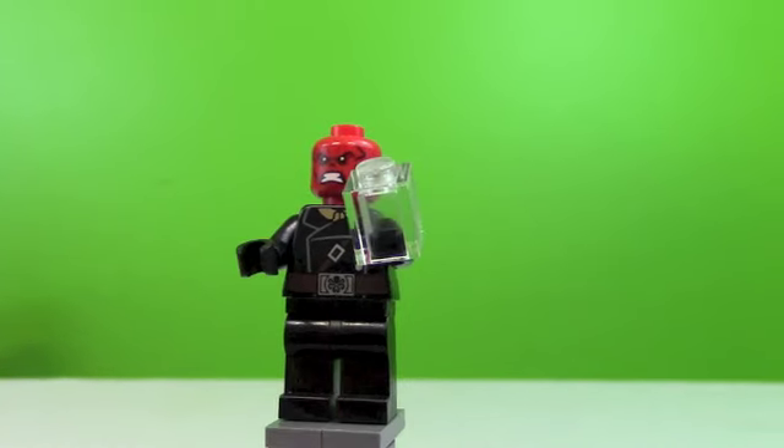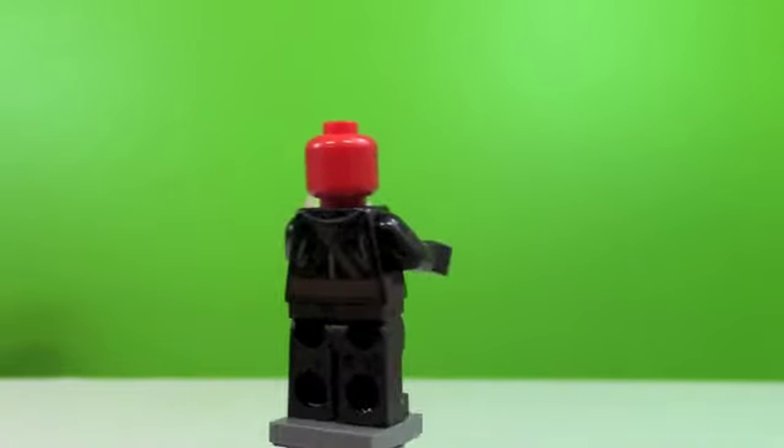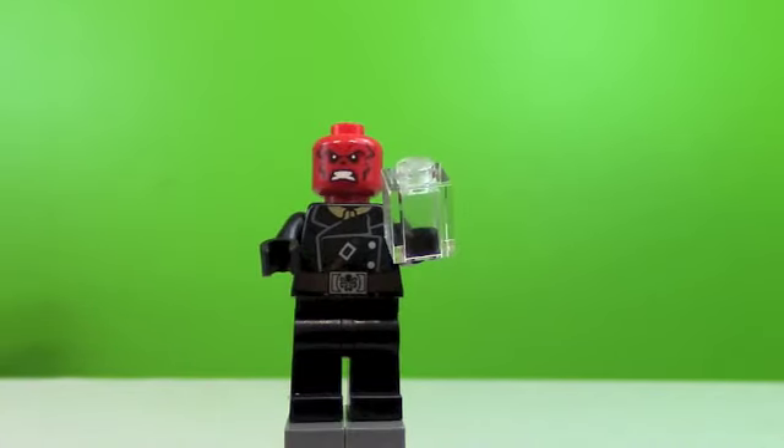Here's a look at Red Skull. There's a front view, side view, back, other side and front. He's a pretty cool minifigure.